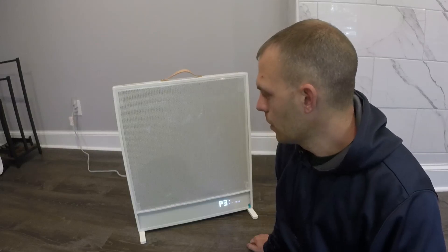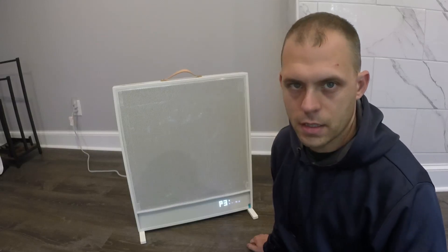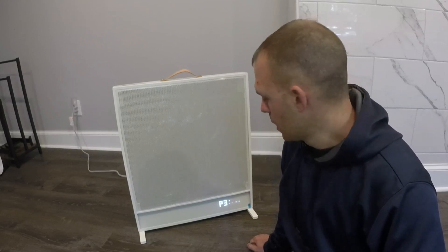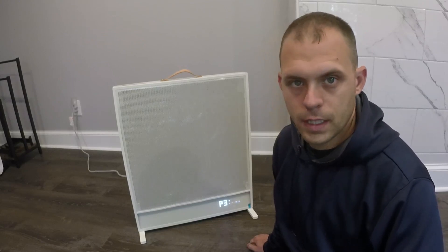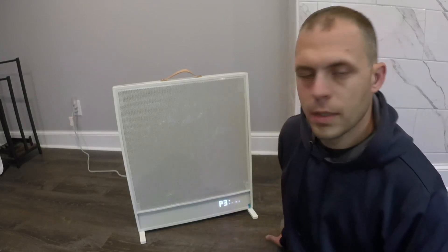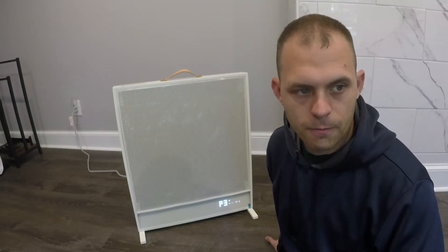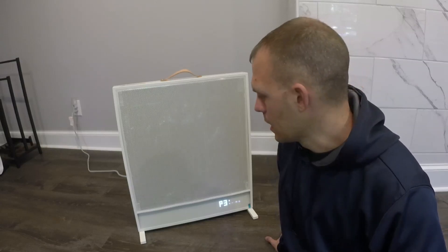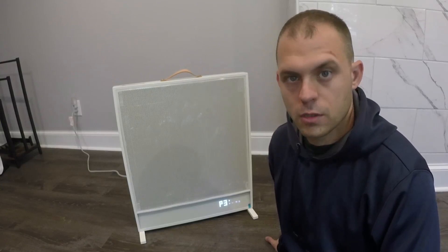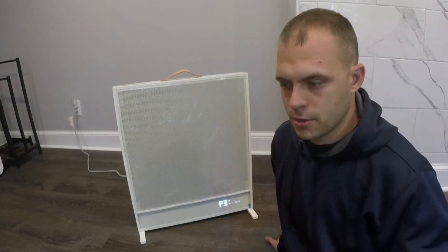I'd probably throw this in my shop, garage, or a small space to use it there. I appreciate y'all watching and thank you to Suncoast for letting me try this heater out. It's a different approach compared to a regular forced-air space heater and does a pretty good job overall, especially for smaller rooms like bedrooms and bathrooms or more concentrated areas. Thanks for watching and I'll catch you on the next one.